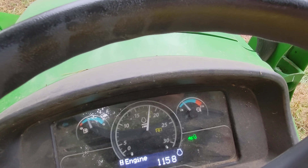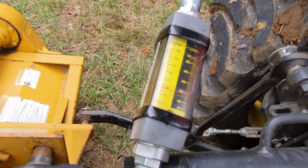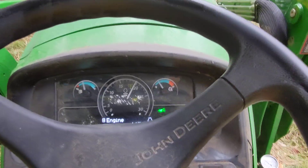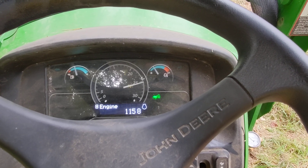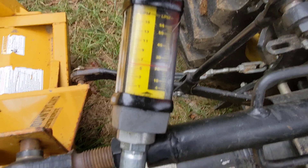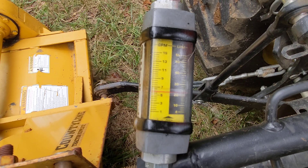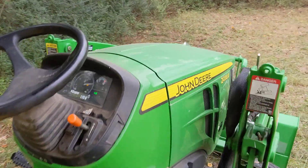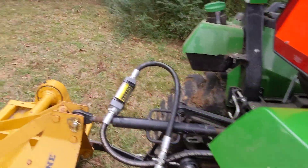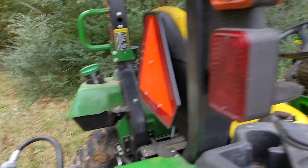Jump up to 2,000 RPM. At 2,000, we're at about four and three-quarters GPM. Jump up to 2,500 — this is near the rated RPM. On this particular one, we're looking at not quite 6 — I would say probably 5.8 to 5.9 GPM. At about 2,650 to 2,700 RPM, looks like you can get about 6.1, maybe 6.15 GPM.